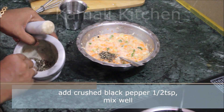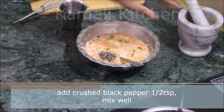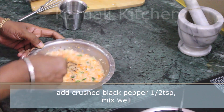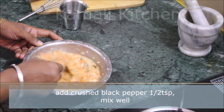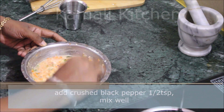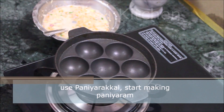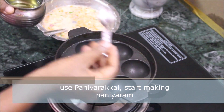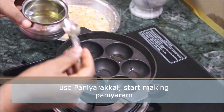Add 1 tablespoon of the taste. I will make it on a medium flame for the heat.